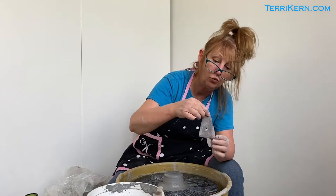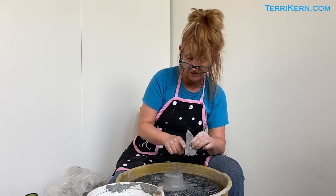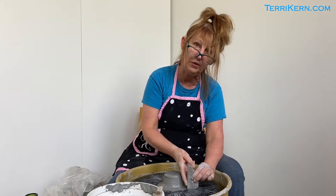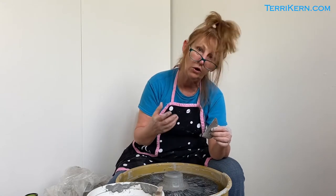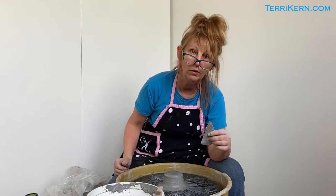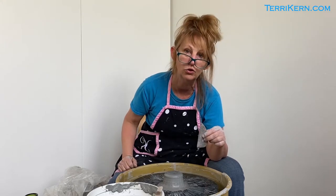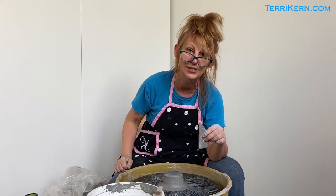I like to use wooden tools if I'm trying to get a straight side — I'll just plunk this on the wheel head and use it as a guide. These appropriately called tools can really help you get the shapes you want when you're throwing on the wheel. Thanks for tuning in to check out the tools I use to throw off the hump, and I hope you'll tune in again soon to Terry Kern TV.